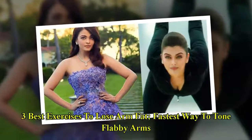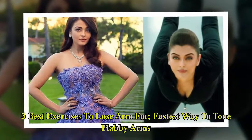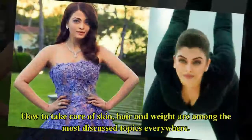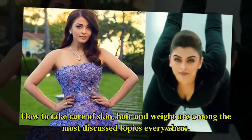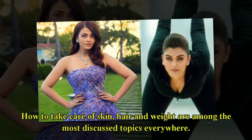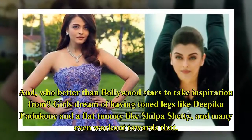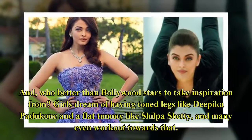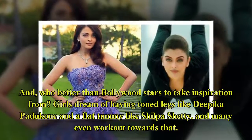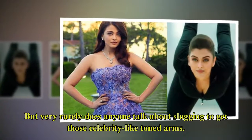3 best exercises to lose arm fat — the fastest way to tone flabby arms. How to take care of skin, hair and weight are among the most discussed topics everywhere. And who better than Bollywood stars to take inspiration from? Girls dream of having toned legs like Deepika Padukone and a flat tummy like Shilpa Shetty, and many even work out towards that. But very rarely does anyone talk about slogging to get those celebrity-like toned arms.